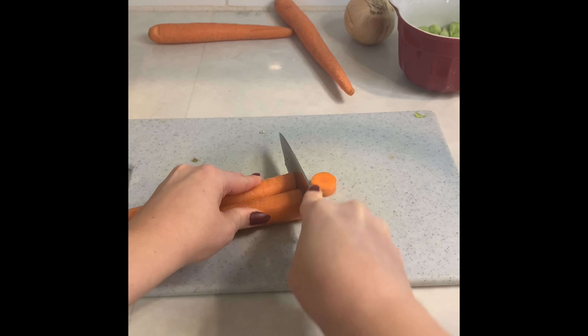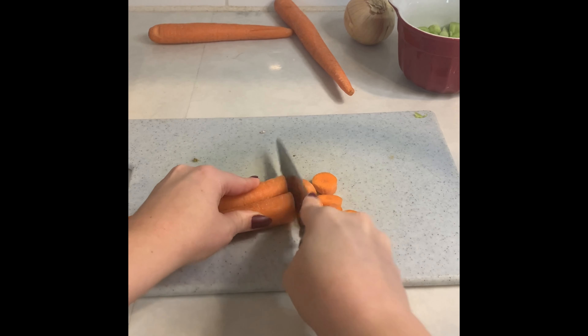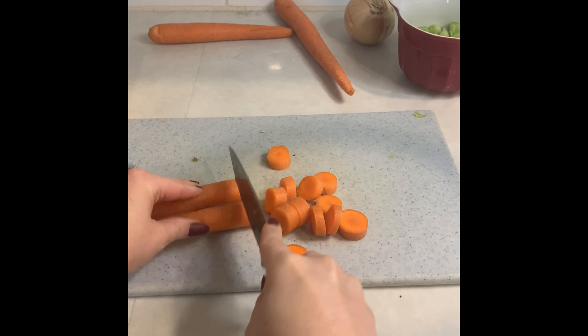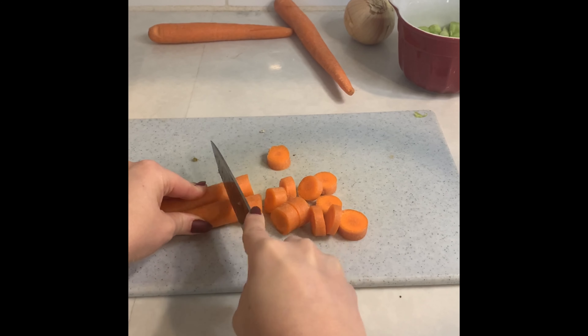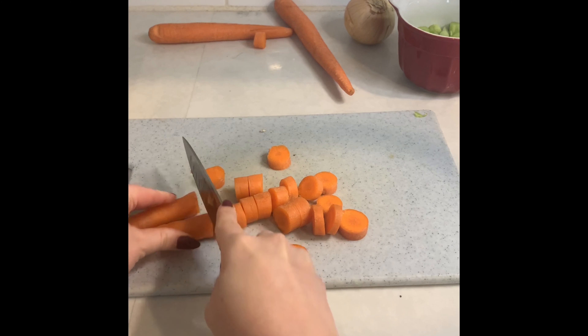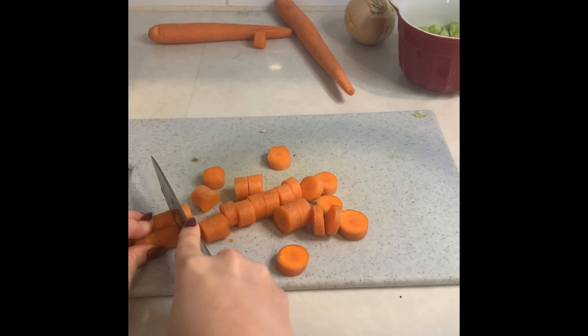The tops and bottoms, and then we're going to slice little bite-sized pieces — once again, about a quarter of an inch in length or thickness. And then once we're all done, we're going to put those in the same bowl that we have the celery in.